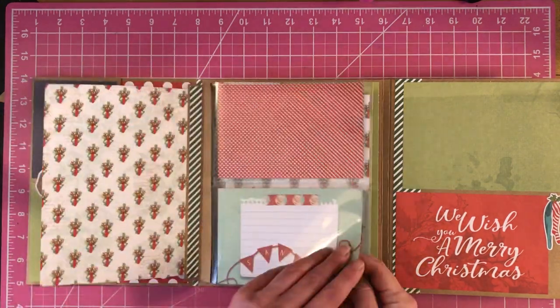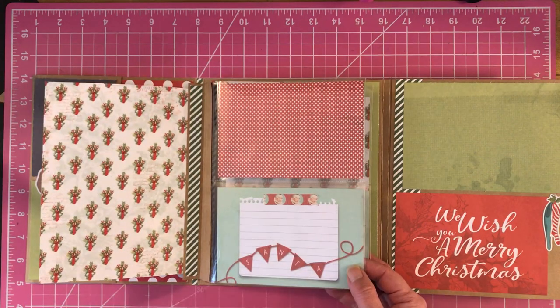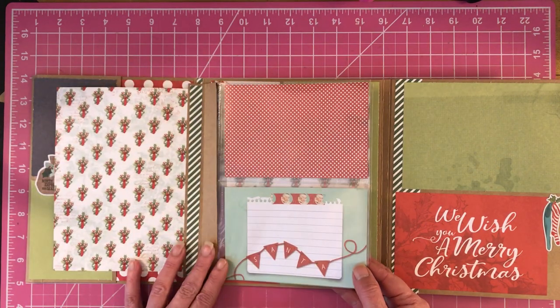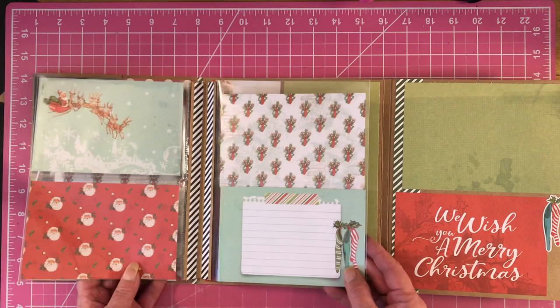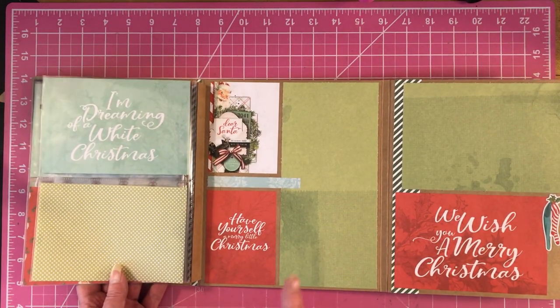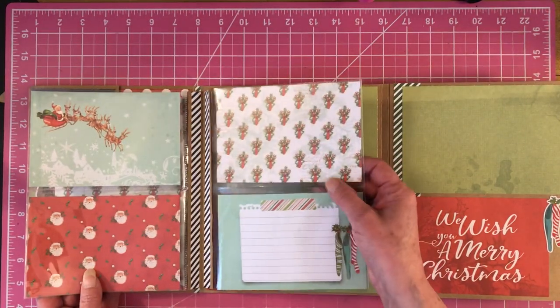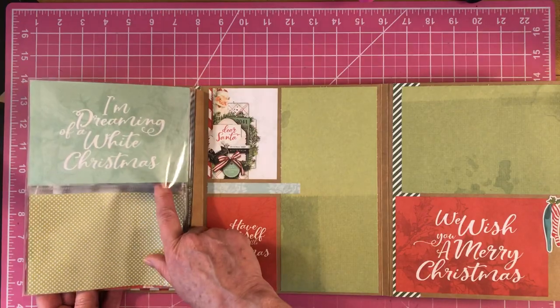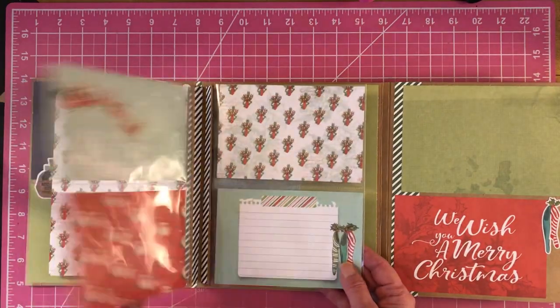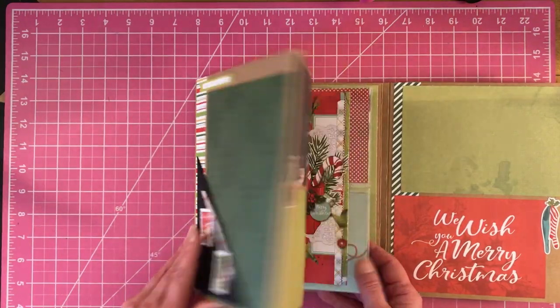We've done it with the other recipe album, the newer one, and with our little booklets. The only word of caution I would say is to make sure they're right side up, because I put my pocket pages in here upside down. Oh my word! But very cute.